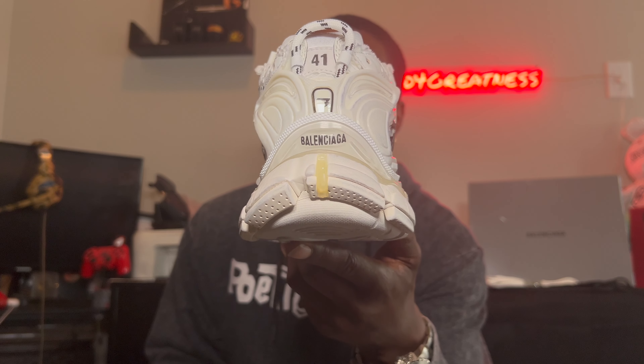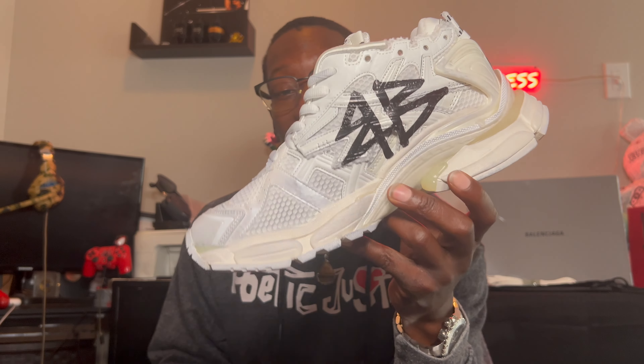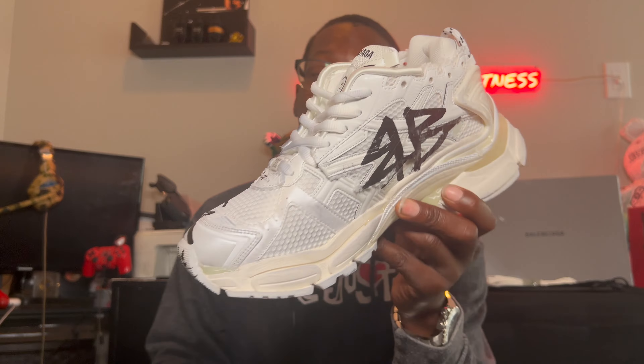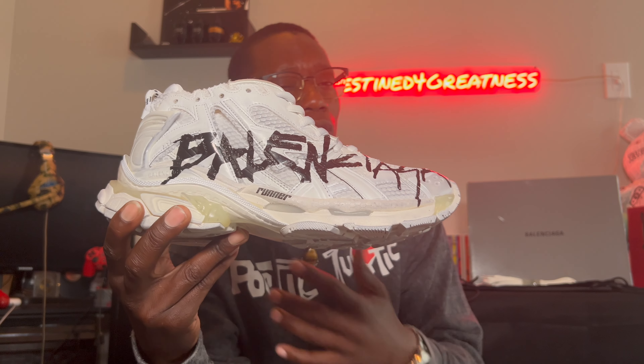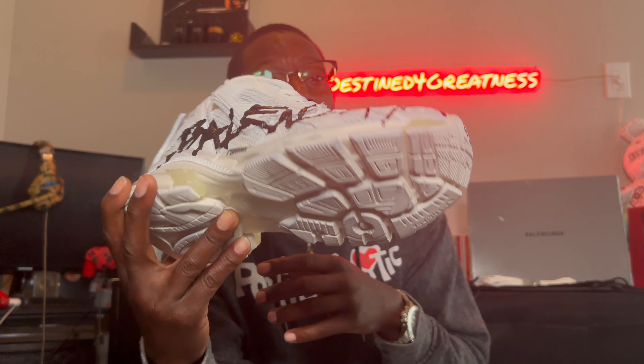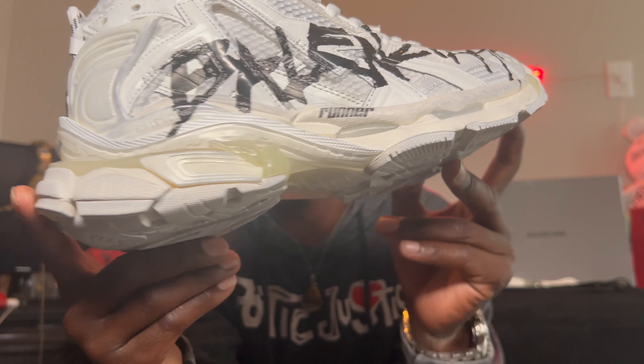Now the one thing I will say — if you do not have a pair of Balenciagas, you have to go a size down. I normally wear a size nine, but for these I went down a full size and got an eight, and the eight just fits me so much better. I'm really not the type of person to tie my shoes up, but y'all can check it out.